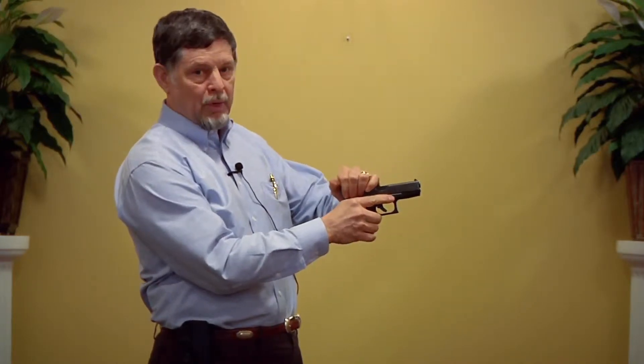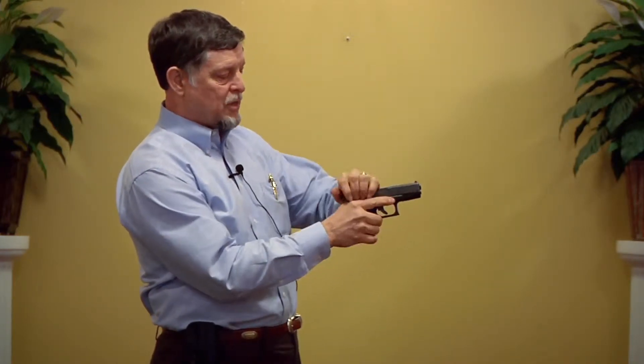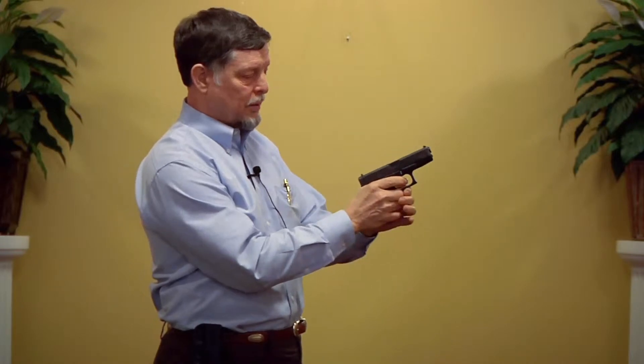We all know the importance of dry fire training, but before we do any dry fire training, we always want to remember our points of safety: mag check, chamber check, mag check.